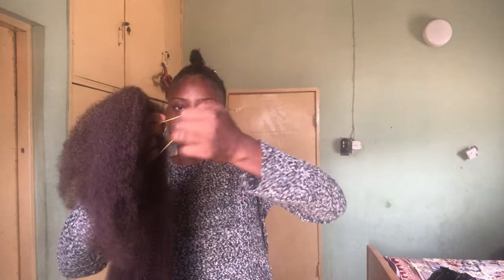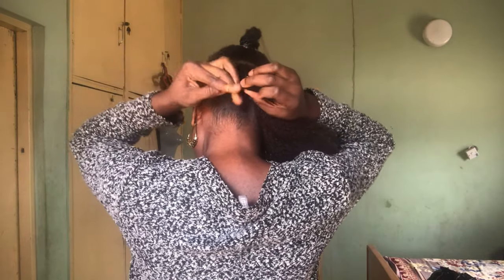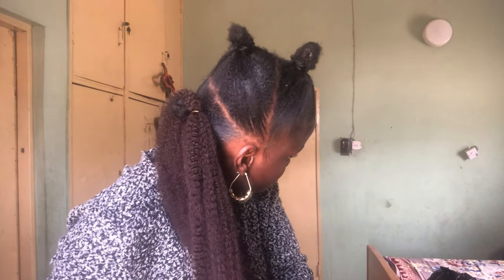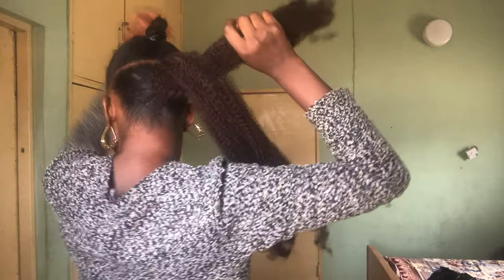Now let's make it fluffy and fluff it up like this. So we're going to put this here — is that going to be equal? We're going to put it here like this. So I'm using the short phone first.